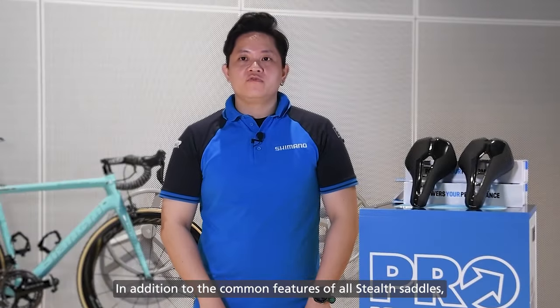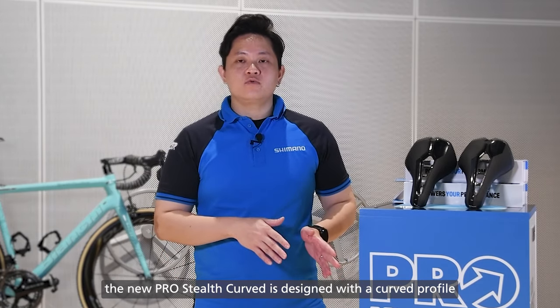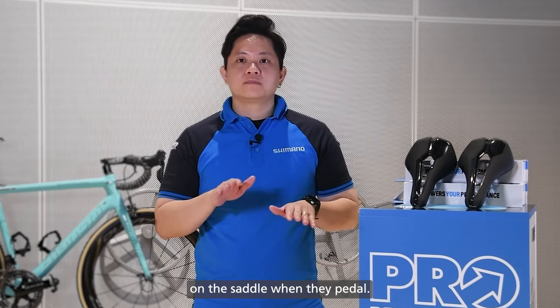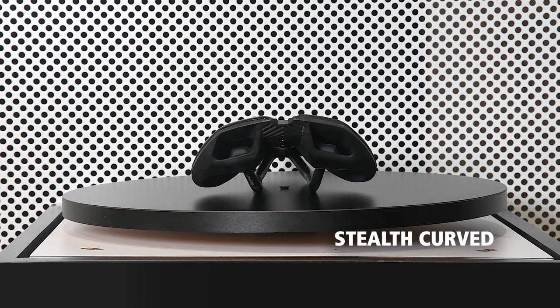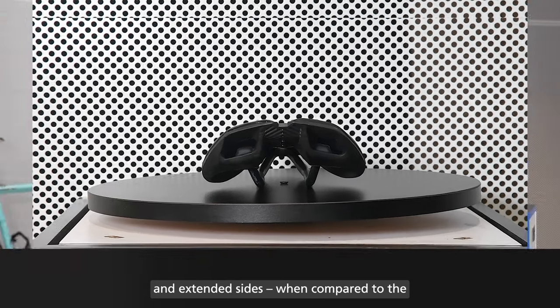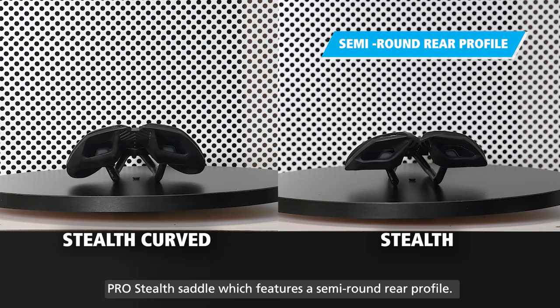In addition to the common features of all Stealth Saddles, the new Pro Stealth Curve is designed with a curved profile and is made for competitive cyclists who move laterally on the saddle when they pedal. Some unique features of the Stealth Curve Saddle include a slightly narrower nose, curved rear profile and extended sides, when compared to the Pro Stealth Saddle which features a semi-round rear profile.